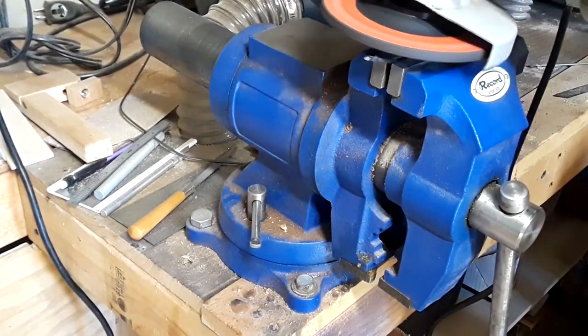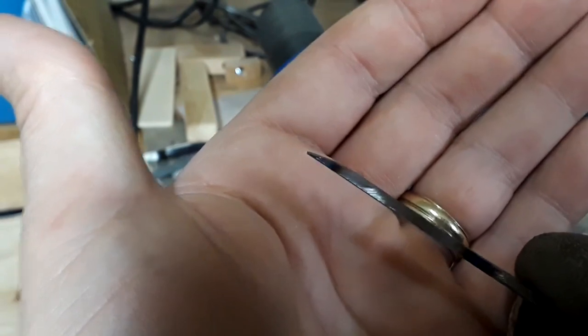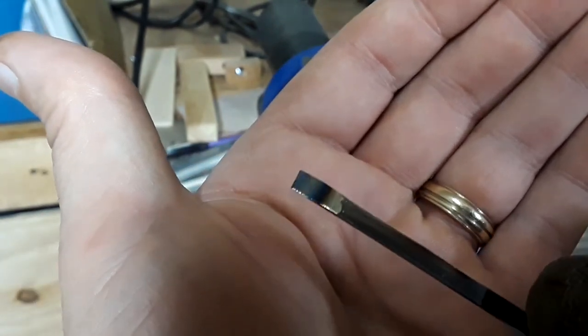I'm just kind of eyeballing it — no exact width, just whatever looks good. On one of them it has a longer bevel and we'll see how that works out.